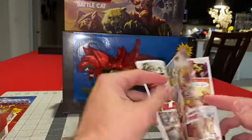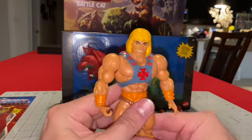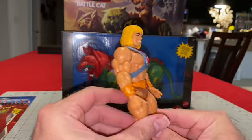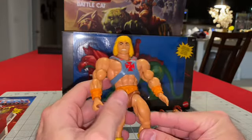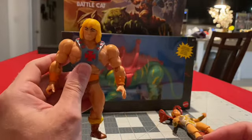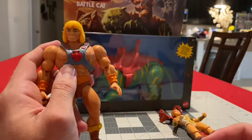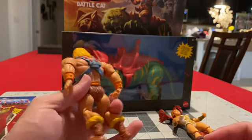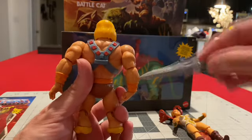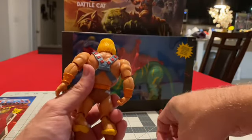Really good art in the comic. For He-Man, like I said, a little over the top with the upper body. Super yellow hair. He has his chest plate where the sword can go, or battle-axe — whatever you want to put in there, it'll fit.